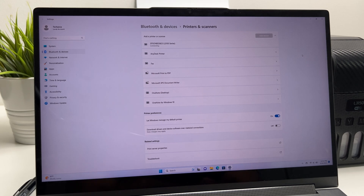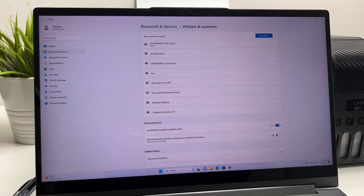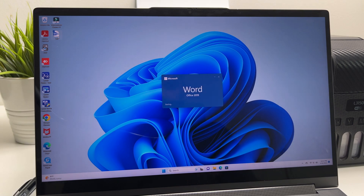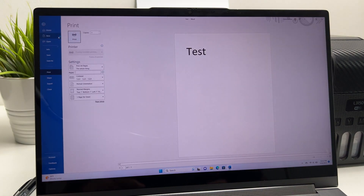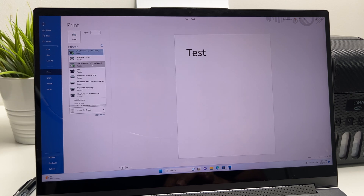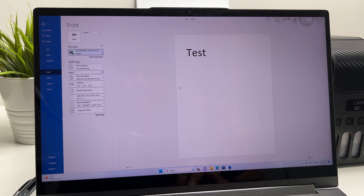It's completed and the printer can be used now. Let's try printing a test page. As you can see, the absent is the default printer, so let's go ahead and print it.